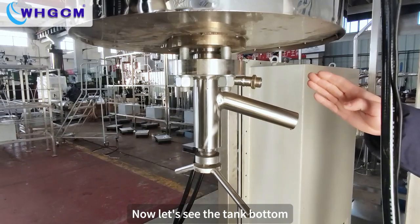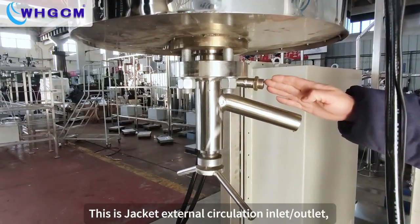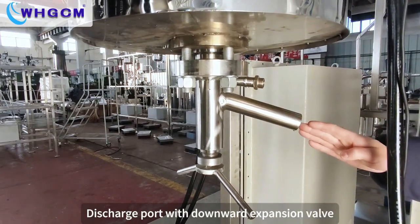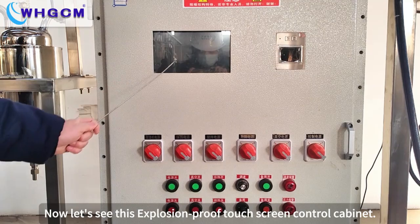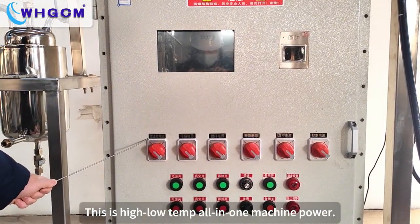Now let's see the tank bottom. This is the jacket extended circulation inlet and outlet. This is a charging port with a downward expansion valve. Now let's see this Explosion Proof Touchscreen Control Cabinet. This is a high-low temperature all-in-one machine power.